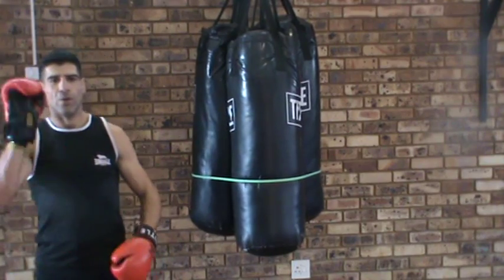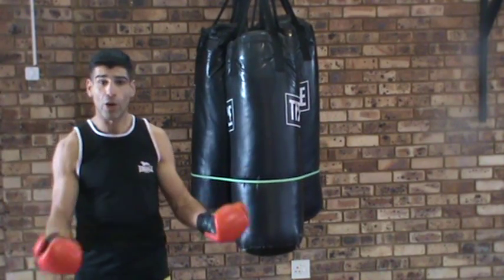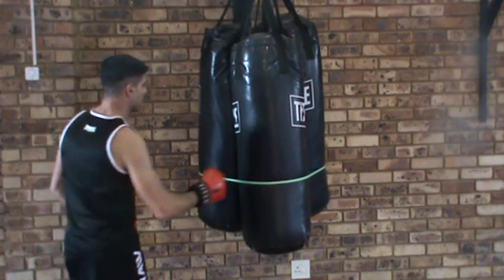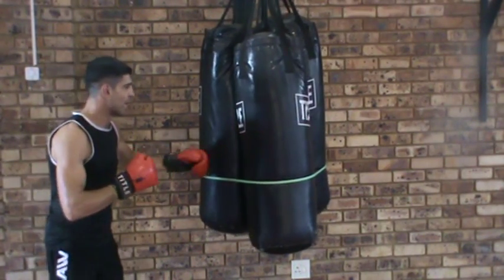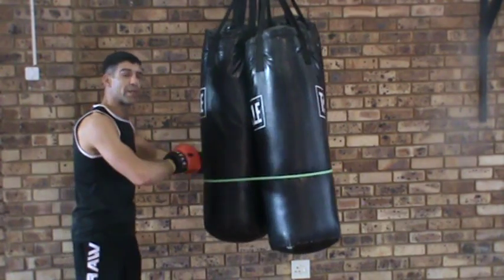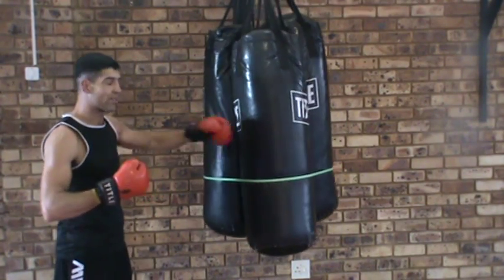You can do a straight right then a hook - one, two, three, four. You need a coach if you don't have a coach you're in trouble. Now doing the same combination here, we can loop it over and over. The harder you hit it, the harder you have to hit it back.